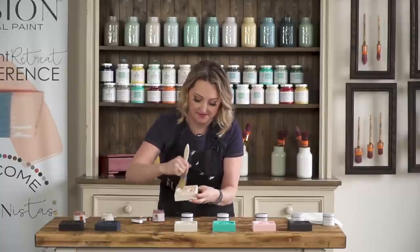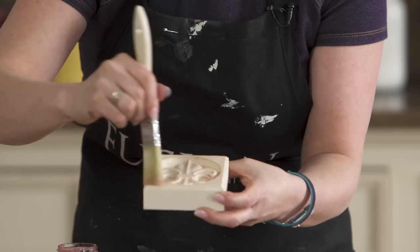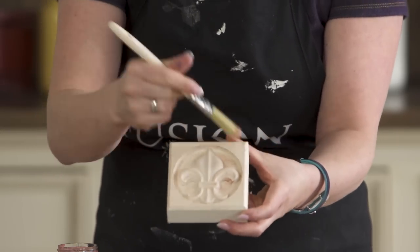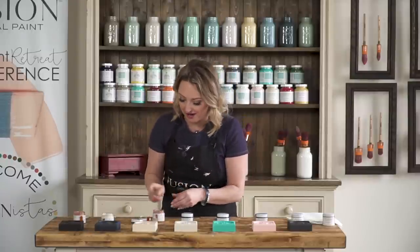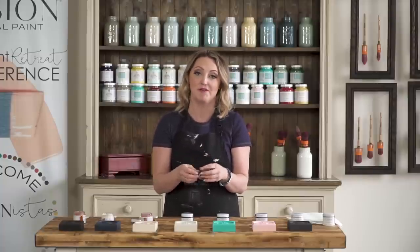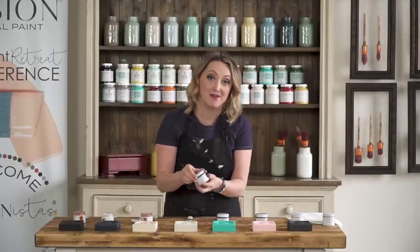A lot of people often ask why would I wax versus glaze. The waxing you can think of as just a very, very light accent — ever so subtle. If you wanted something a little bit more bold, I would recommend trying to add a little bit of metallics into the clear glaze, and then you get more of an opaque coverage. Or you could use the metallic paint for a full coverage. But that's how easy it is to use the metallic waxes.